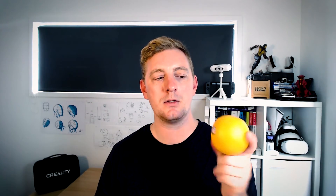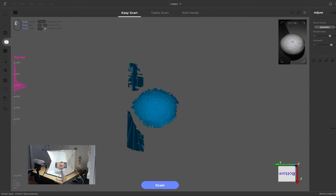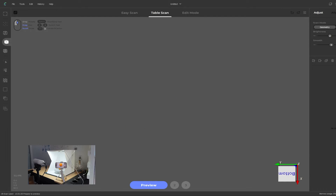When scanning an orange, having some sort of marker helps — I like to leave the sticker on the side so I can use the top nub, the bottom, and the sticker as three points of orientation. With everything set up, start the CR Studio software. PhotoCapture only works in the table scan mode in texture mode, so click on the table scan tab and then click on texture in the scan mode.